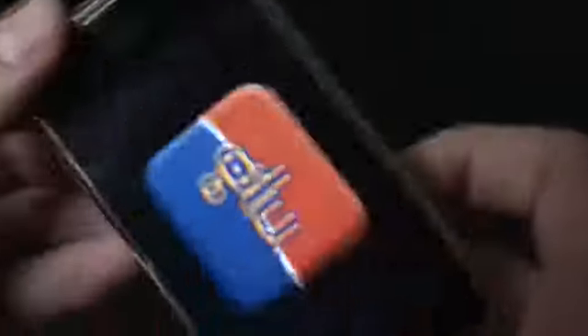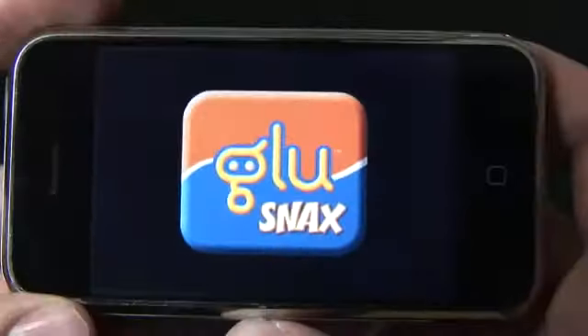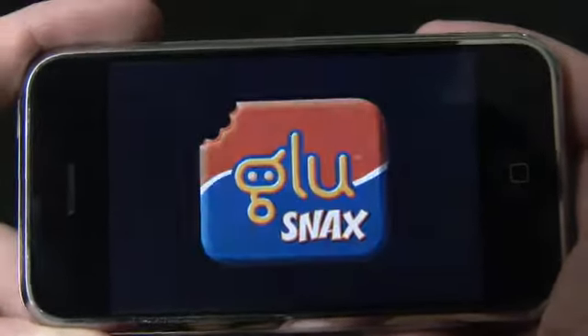I don't think we've ever done this before in an iPhone app review, but I'm actually going to play this game the whole way through for you today, just to show you exactly what you'll be getting for your 99 cents.